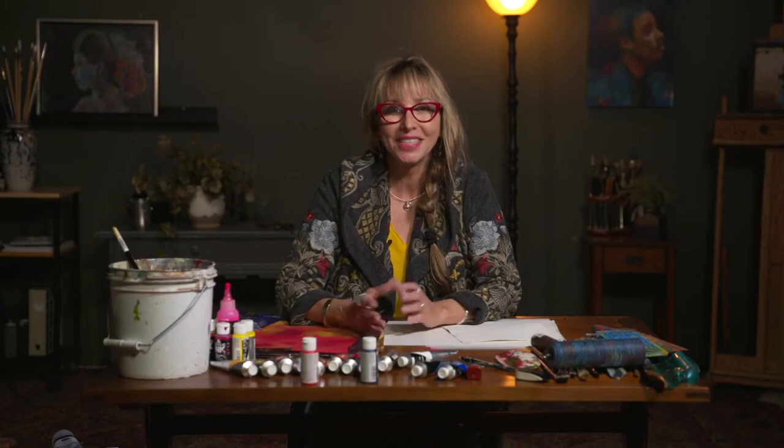Hi everyone, Jean Peterson here. I just wanted to talk to you a little bit about collage papers and perhaps some ways that you can make your own marks on a variety of collage papers.